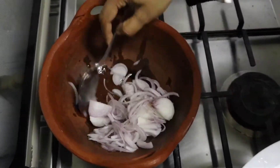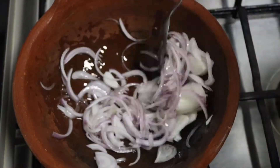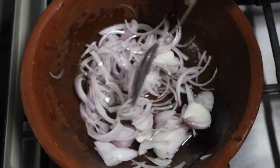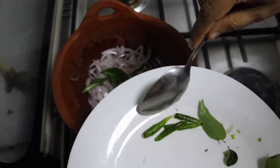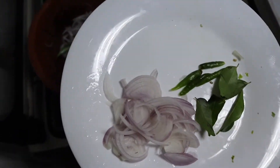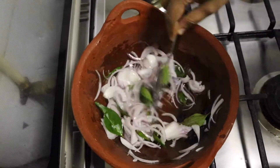Then we will add the flour to the flour. After the flour, we will add the flour to the flour. Now we will add the flour. Let's make this piece of pen. Then add a medium piece of a pen.